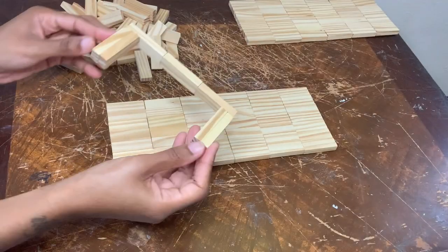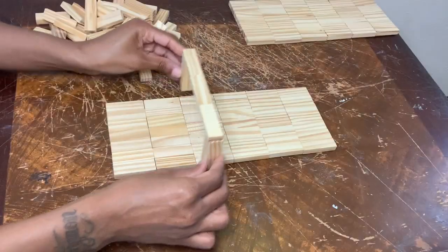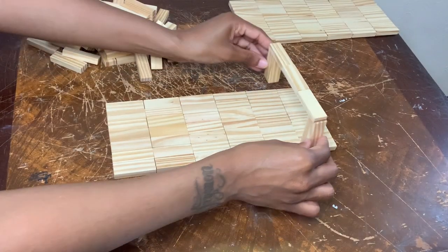You should have something like this and I'm going to create 13 more of these for a total of 14 for each wall sconce.